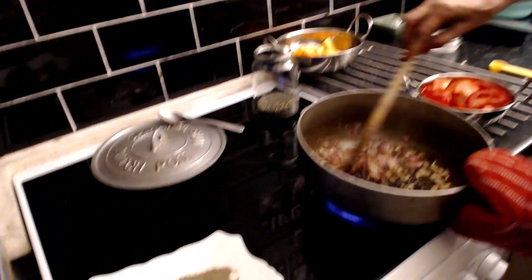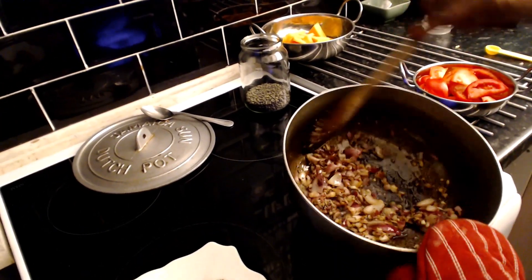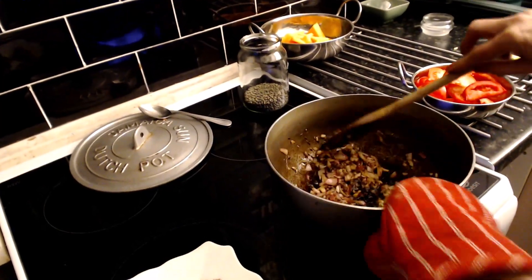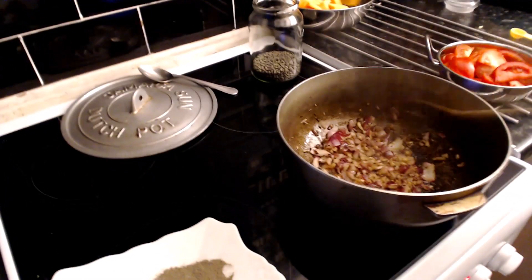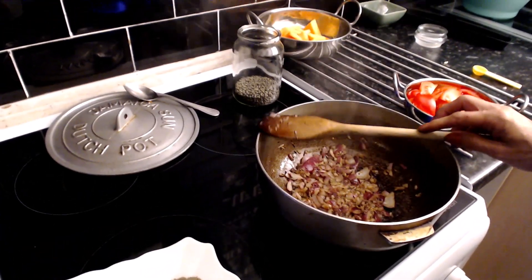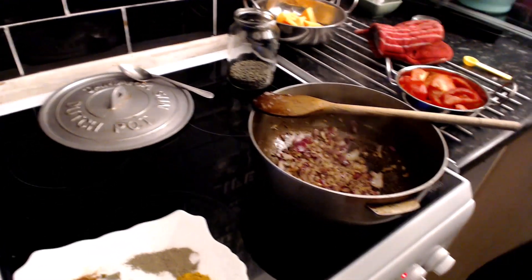We're frying up the red onion because this is really really healthy - we really need this red onion. I think if you brown it off a little bit it does give much more flavour. I'm still going easy on it a little bit - I don't want to overwhelm my mate with the spices because she's feeling it.